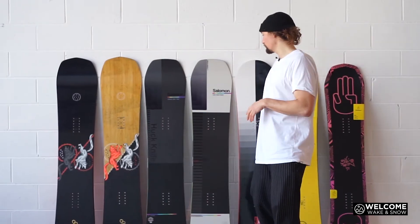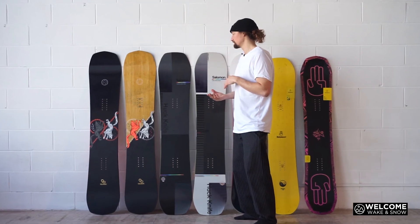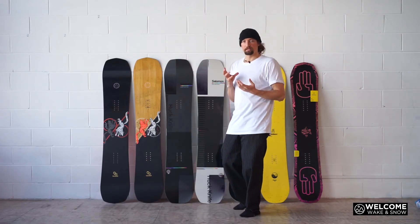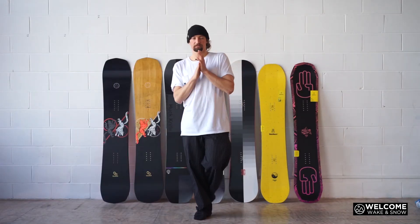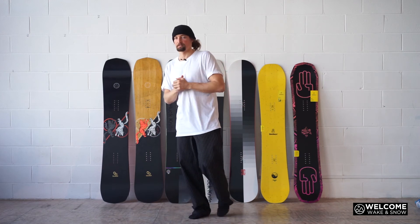The stiffer your binding setup is and the stiffer your boot setup is, the easier it is to manipulate your board. That's why you see a lot of guys that ride high-end stuff riding really, really stiff — even full carbon fiber bindings — and their boots are generally in that medium sort of range. So just keep that in mind when shopping: if you're getting a high-end board, get medium to high-end flexing bindings to go with it.